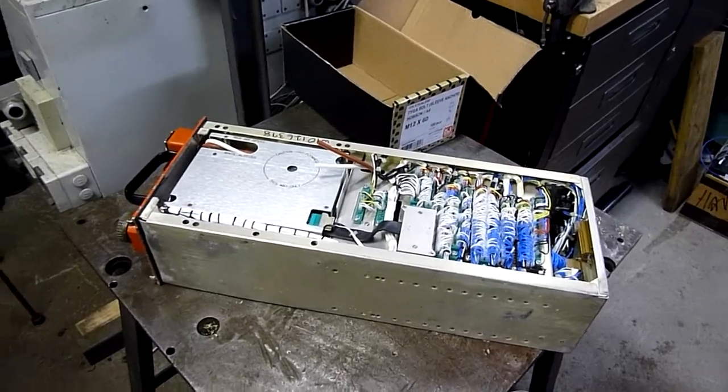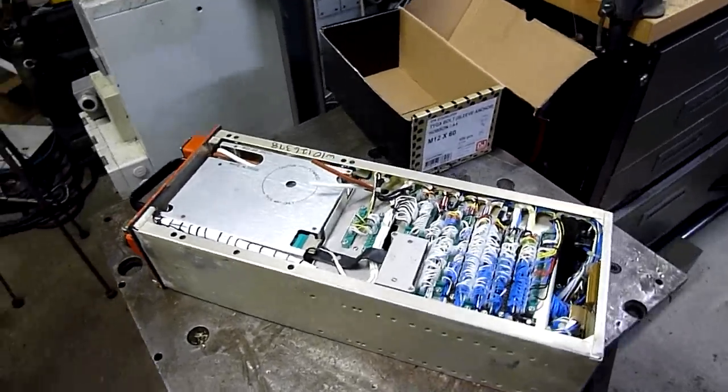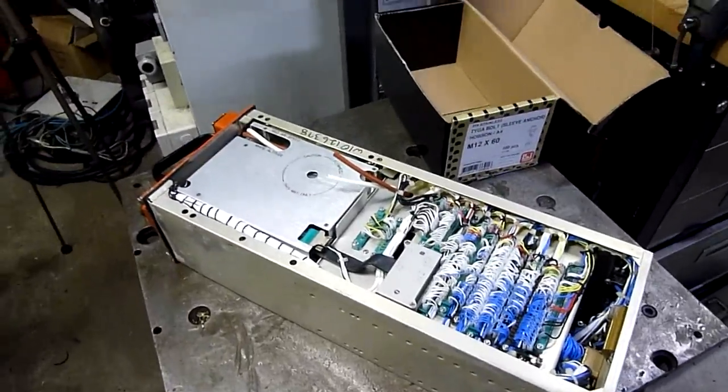G'day folks, welcome to part 2 of the flight recorder teardown. Once again, this is a Fairchild F800.